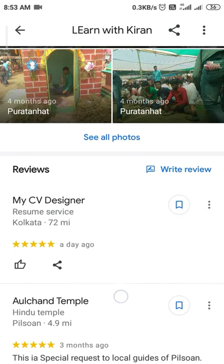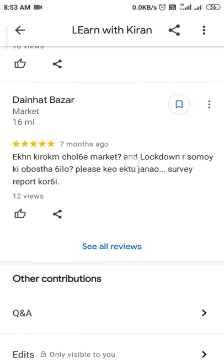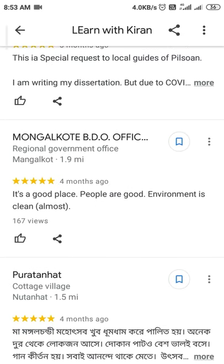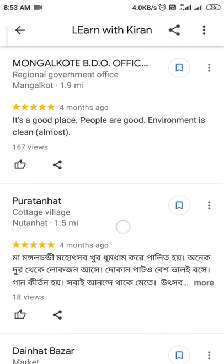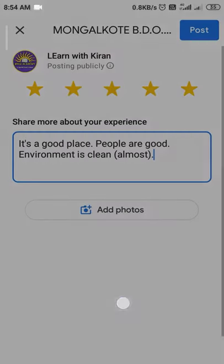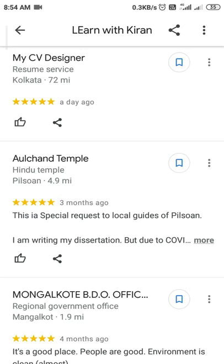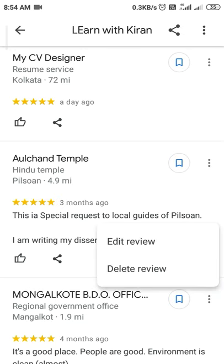Here you can see photos and then your reviews — all the reviews you've done up to date. Now if you want to delete a particular review, you can see there are two options: 'Edit Review' and 'Delete Review.' You can simply edit or delete from here.